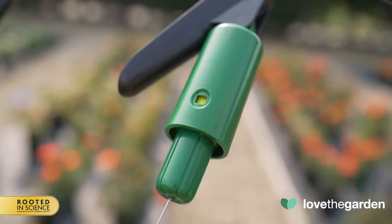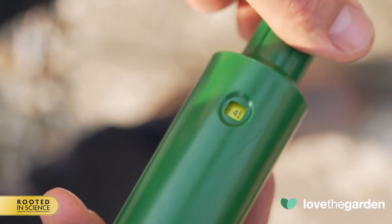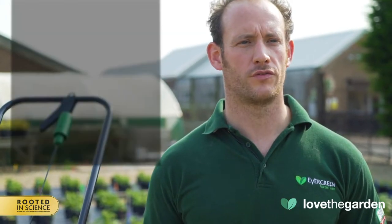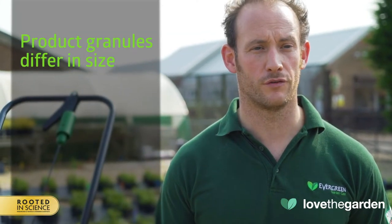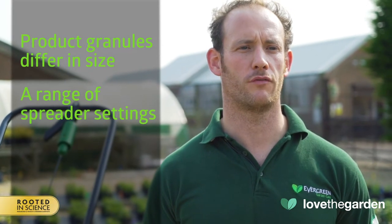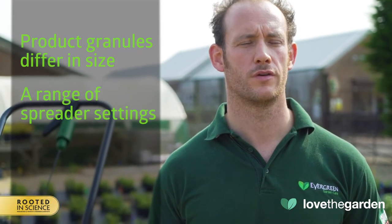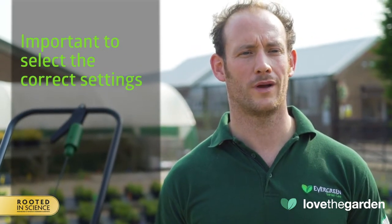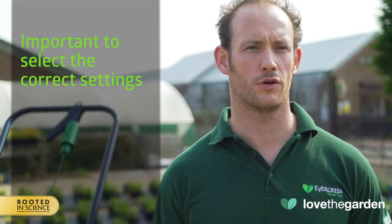The micrometer can be twisted to show a series of numbers so you can easily select the correct spreader setting. Our granular products differ in size due to the different formulations, so spreaders have to have a range of settings to allow for smooth and even product coverage. It's always important to select the correct setting, otherwise you will under or over apply the product.